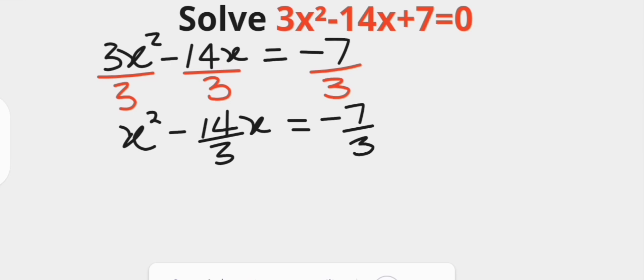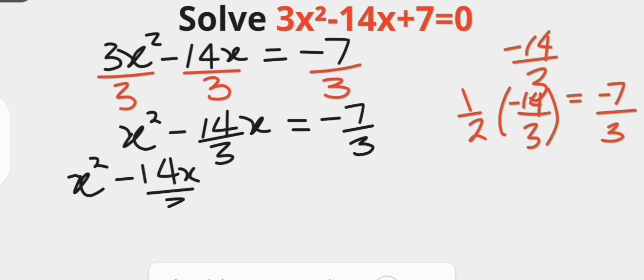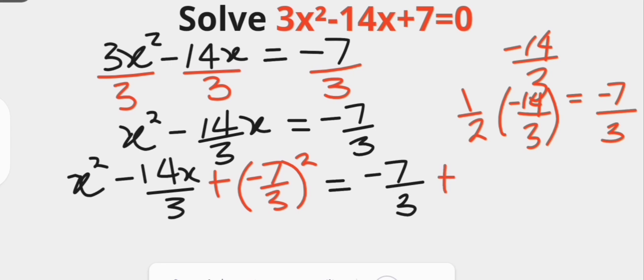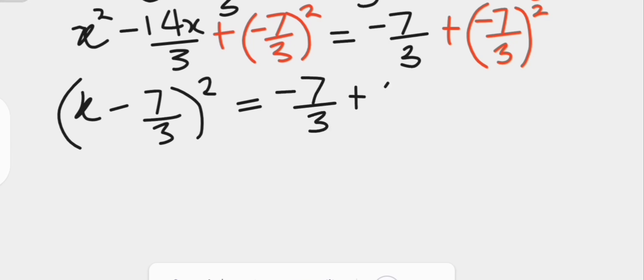To complete the square on the left hand side, we add the square of half of the coefficient of x to both sides. The coefficient of x is negative 14 over 3, and half of that is negative 7 over 3. So we add the square of negative 7 over 3 to both sides. The left hand side factors as x minus 7 over 3, all squared, having completed the square. The right hand side becomes negative 7 over 3 plus 49 over 9.